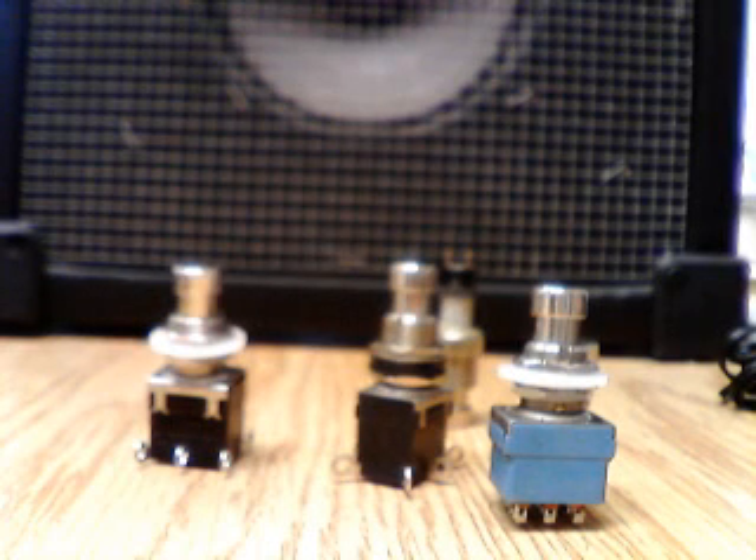Hello and welcome to another episode of stuff in front of my little amplifier theater. Today's lesson is about stop switches — their insides, how they function, and what can go wrong with them.